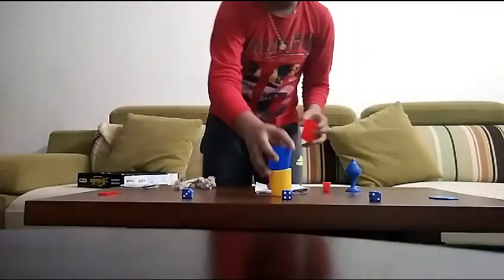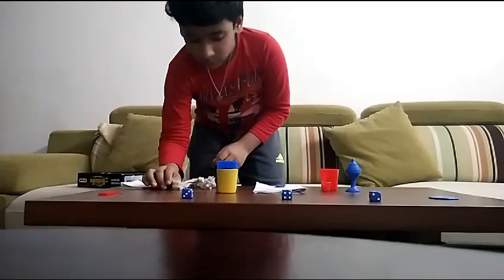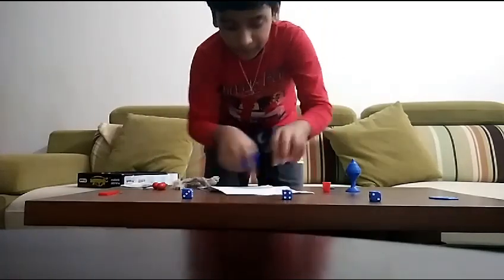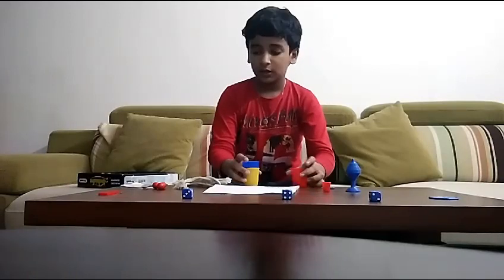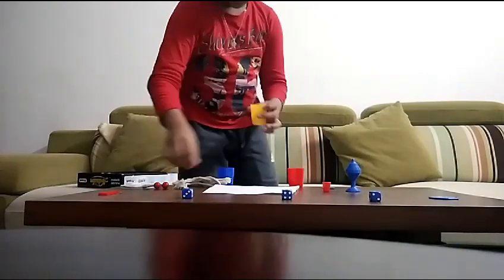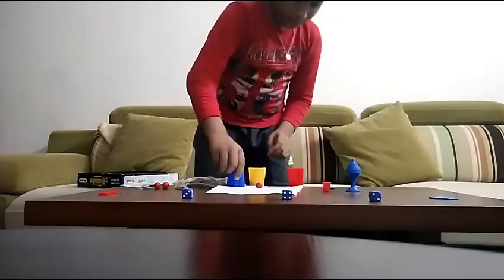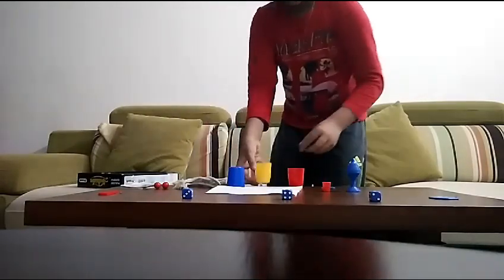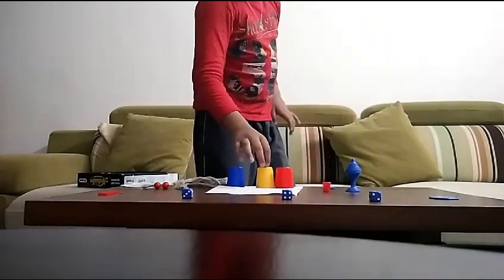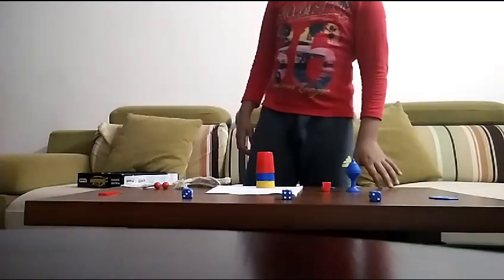For the next trick, I take three cups. Because this is a wooden table, I put the magic show paper down here. I take one ball, keep it here, and flip all the cups over.